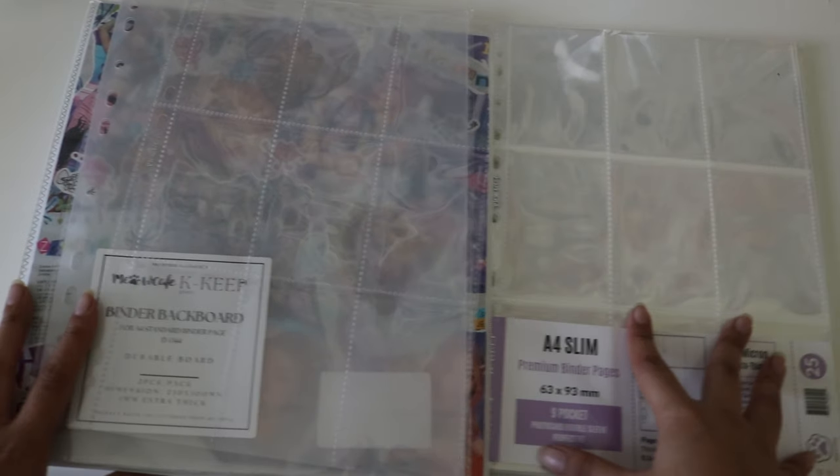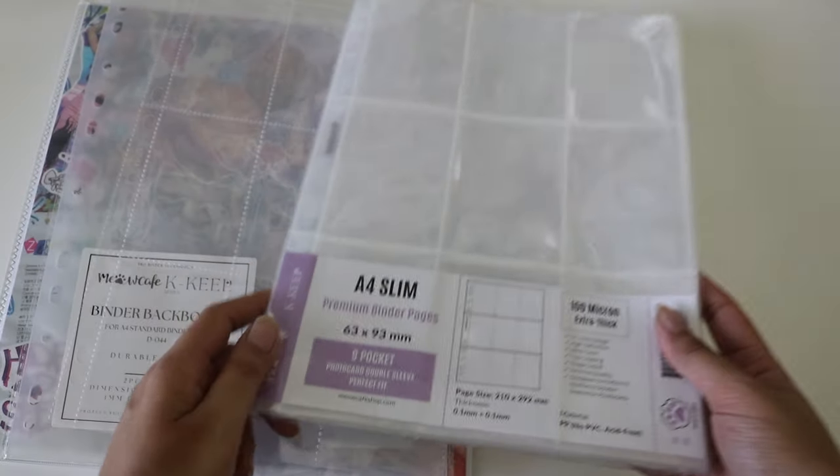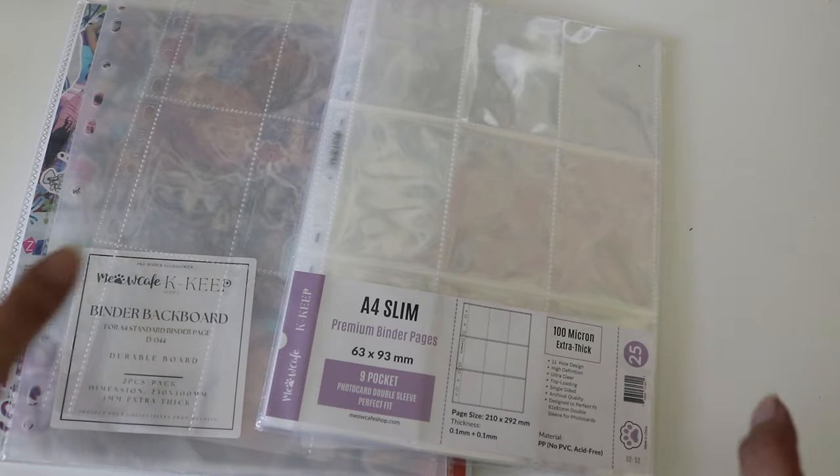If you guys are into collecting and want new supplies, really look into Meow Cafe because their store is very much for collectors. They have various options I would have never considered or even thought about — I wish I had this when I first started because it would save so much money on supplies. I don't have a code but I'll leave the TikTok I got mine from and their information down below.